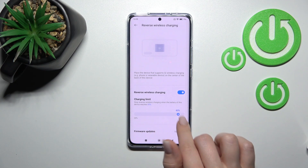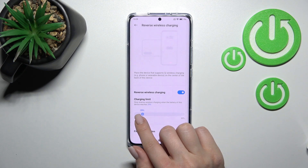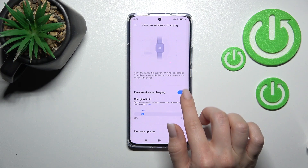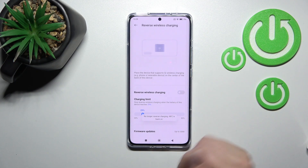You can change the limit to 20% or set a custom charging limit. To turn it off, simply click on the switcher once again, and that's it.